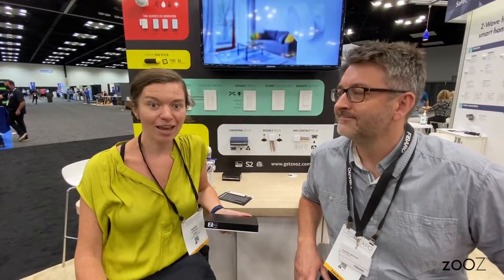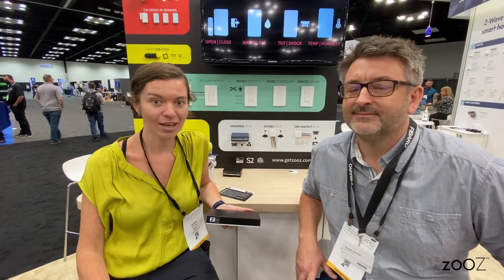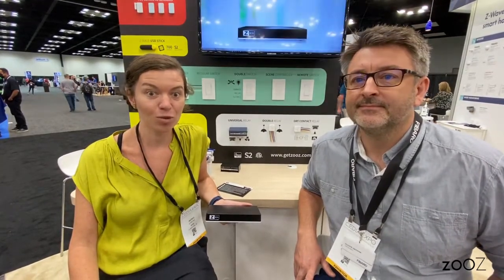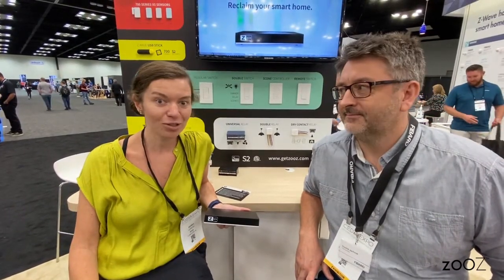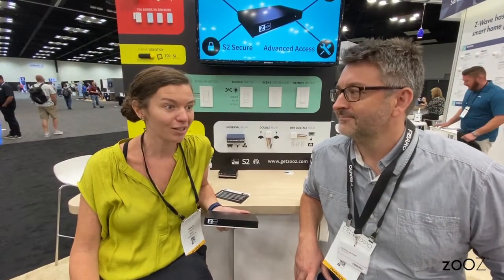Hi everyone, this is Agnes with Zoos. We're here at CEDIA 2021 in Indianapolis, and we are introducing a super exciting product. We're actually going to be coming up with a Z-Wave centric hub called Z-Box. We're not doing it alone — we're still going to be focused on our other great products, but this is a collaboration with one of our key partners, FIBARO. I have Dominic with FIBARO with me today, who's going to tell you a little bit about their company and what they've accomplished so far in Z-Wave.